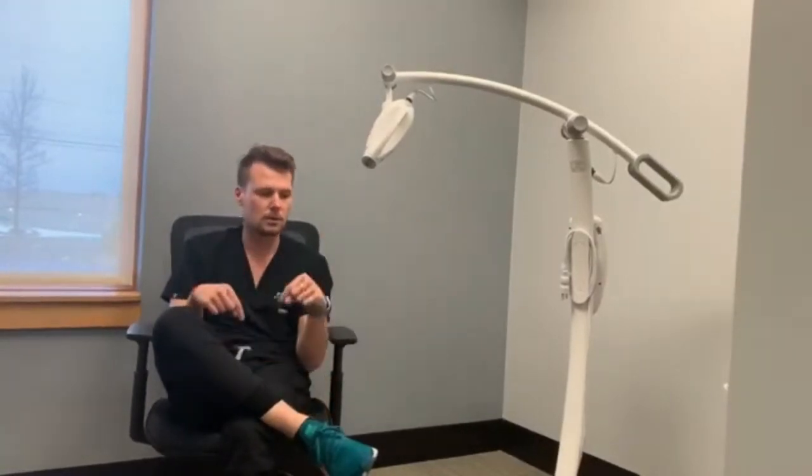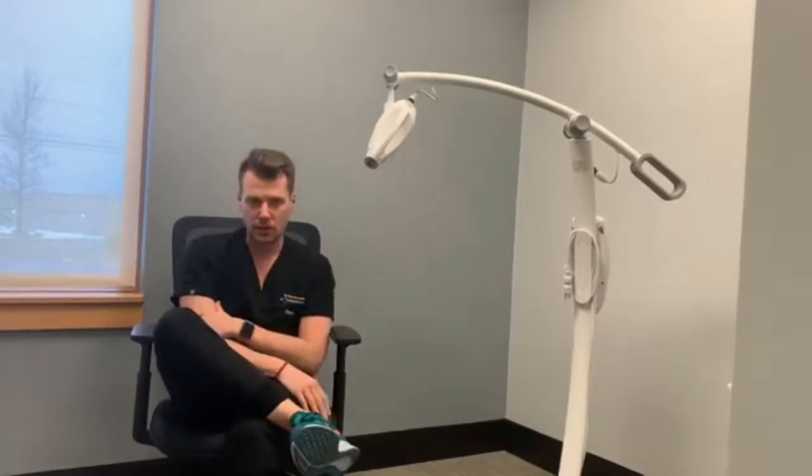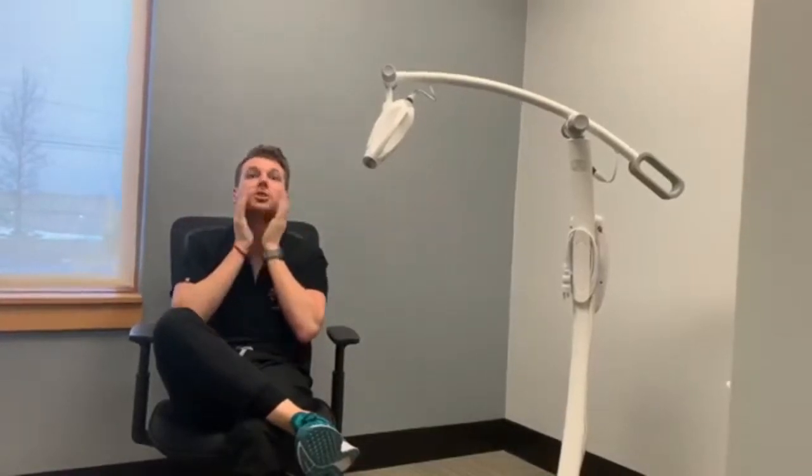The fourth and final question is: what can I expect of the bleaching procedure? First, we're going to get you seated and comfortable, reclining at a 30-degree angle. We like to use a full cheek retractor so everything is pushed away. We'll take a before photo and document your pre-op shade so we can compare it to the end result.